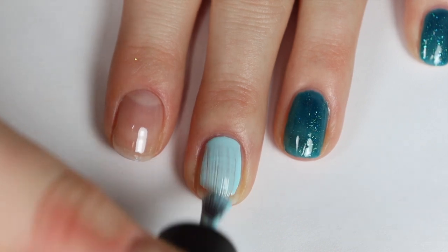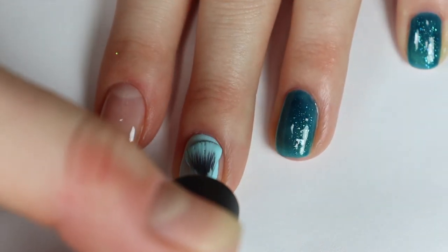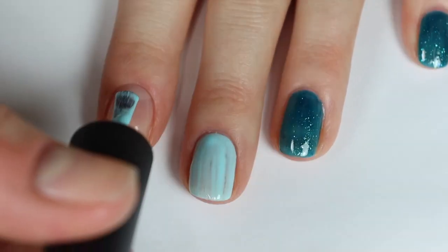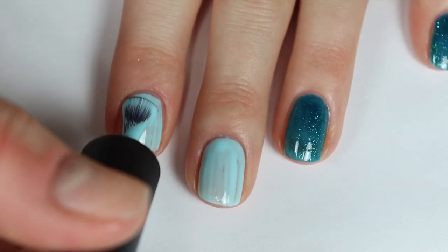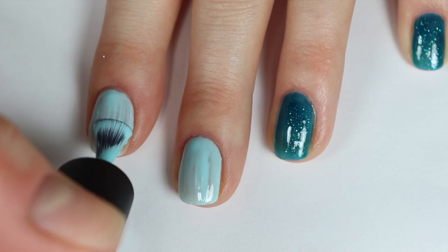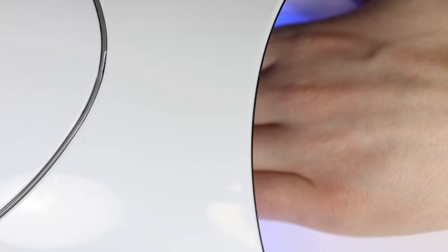To my middle finger and pointer finger, I'm painting one thin coat of A295, which is a gorgeous bright turquoise shade. I think it's so beautiful and I love wearing colors like this honestly all year round. Once I had one coat of polish on each nail, I'm curing my nails for 60 seconds.